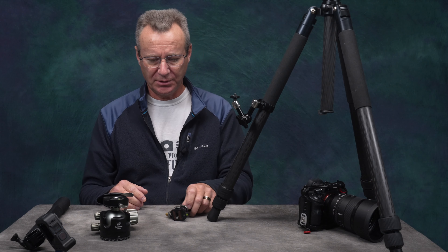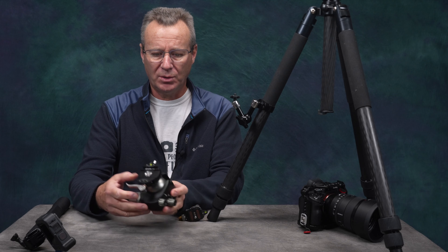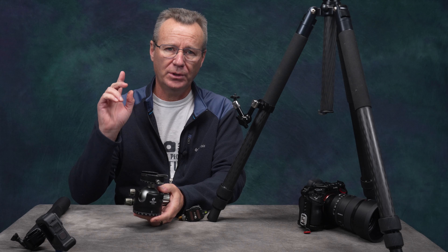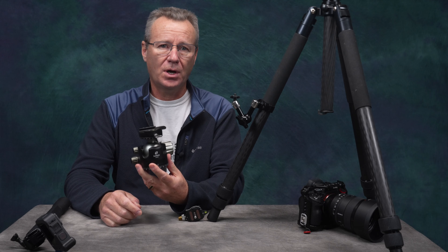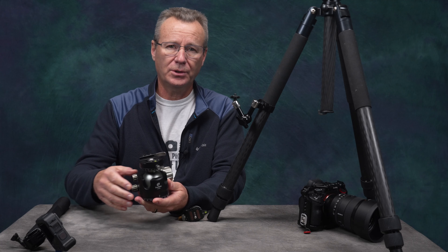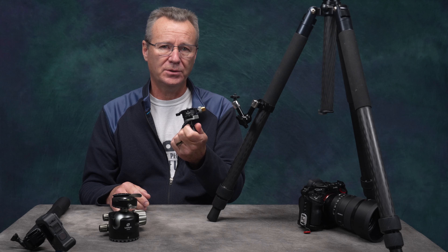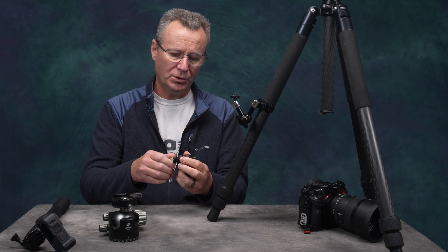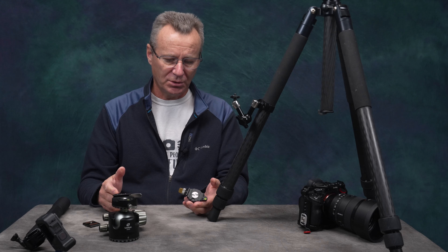So how did I come across this nifty little ball head? Some time ago I bought the Leofoto LH55 — I've got a video on that on my channel, I'll put a link here for you. This thing is a Really Right Stuff knockoff and for half the price. So I started looking around their website at some of the other stuff they have, and that's how I stumbled onto this ball head. The interesting thing is when you turn the knob, it comes with its own little ARCA Swiss plate, though most of the time I don't use it.